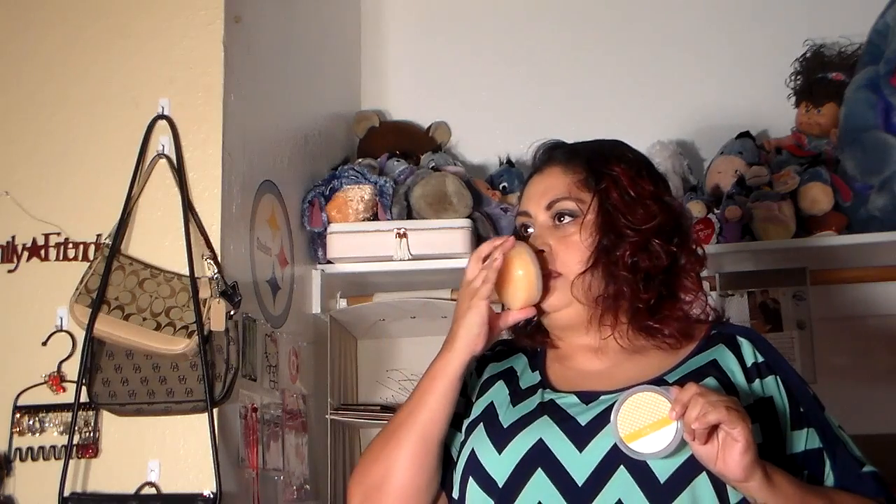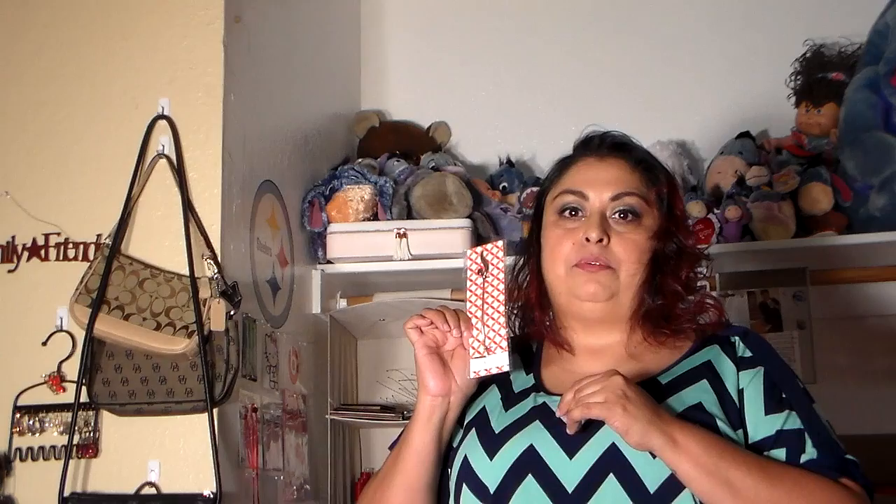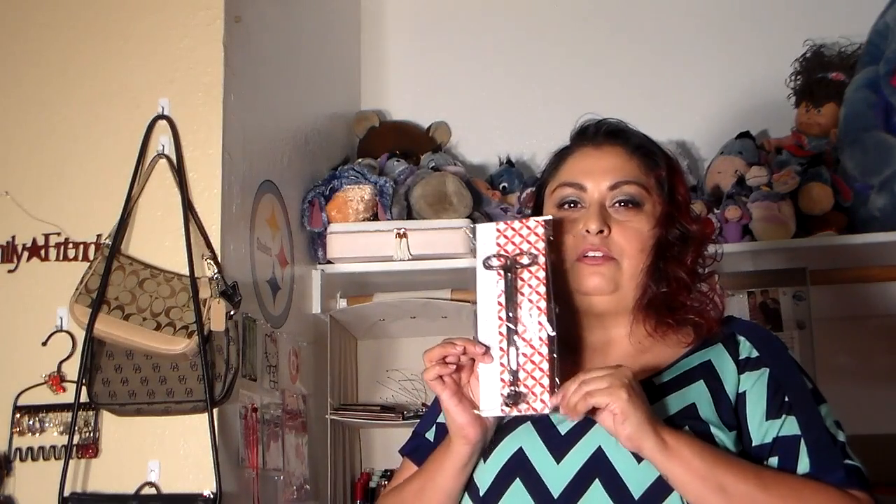The next thing is a scent pod — no wick. This goes into the warmer. And this is your wick dipper. When you put out your candle, instead of just blowing it out or putting a lid on it, you dip the wick into the wax to put the candle out. I am giving wick dippers away with every party. It's good for candle care as well. Gold Canyon also offers wick trimmers — you always want to make sure your candle wicks are at the proper height. That's part of your candle care.